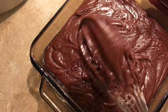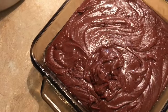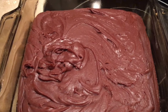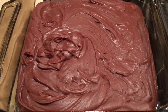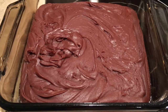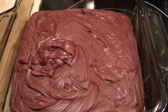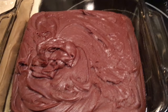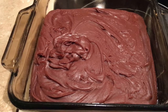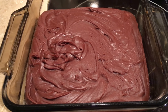We're going to let this set and we'll be back to show you what it looks like. Hey everyone, that's what it looks like — we tried some out of the pot and we really liked it. We hope you'll try it! Be sure to stay tuned for more baking and candy-making recipes to get you ready for the holiday season. Be sure to like, comment, share, subscribe, and hit that bell so you never miss a video — we'll see you next time, bye!